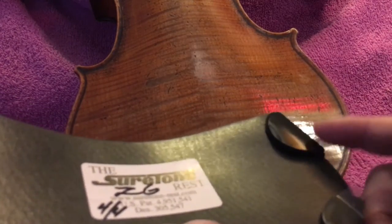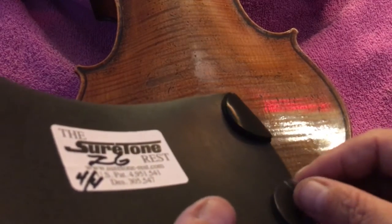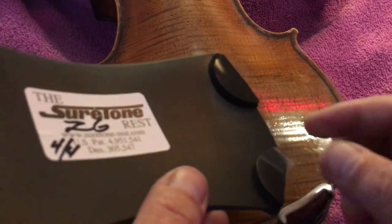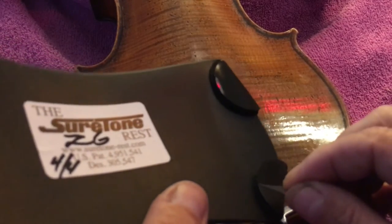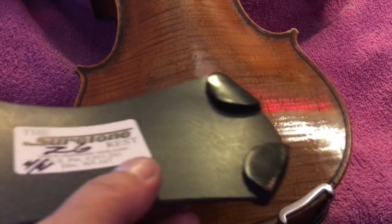Each pad is covered with a protective plastic film which you must remove yourself. Simply peel that away — you can start that with the use of any slender or pointed object like a pin. I've already activated the three over here.